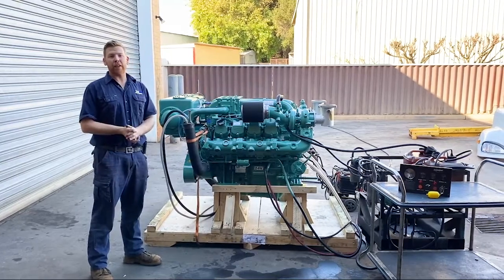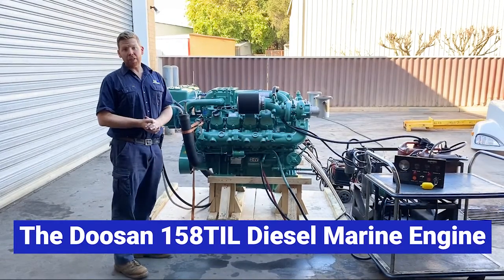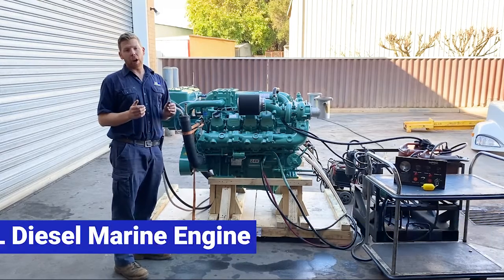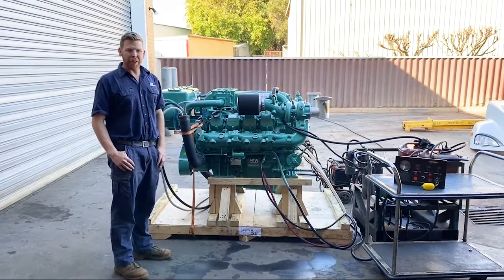Today we have the Doosan V180TIL diesel marine engine. This engine is a V8 with a 14.6 litre displacement. Doosan uses mechanical fuel injection, which means they're very simple and very reliable. Let me show you around it.